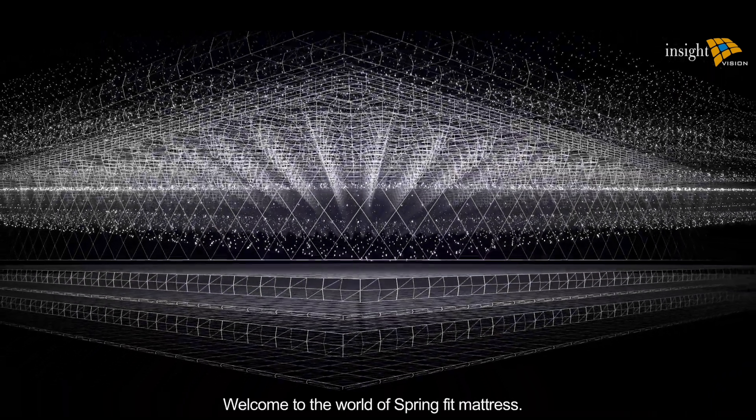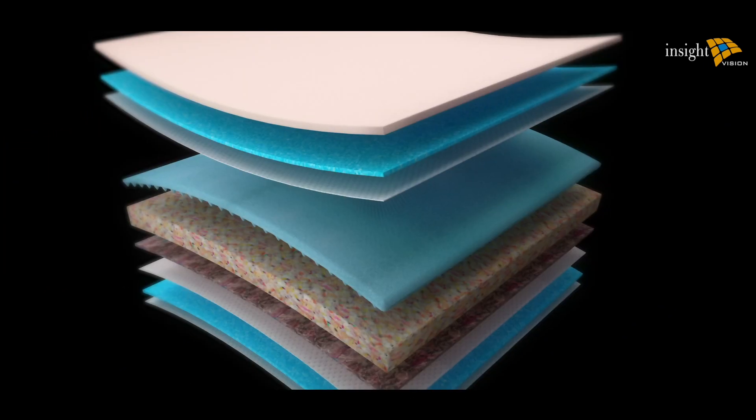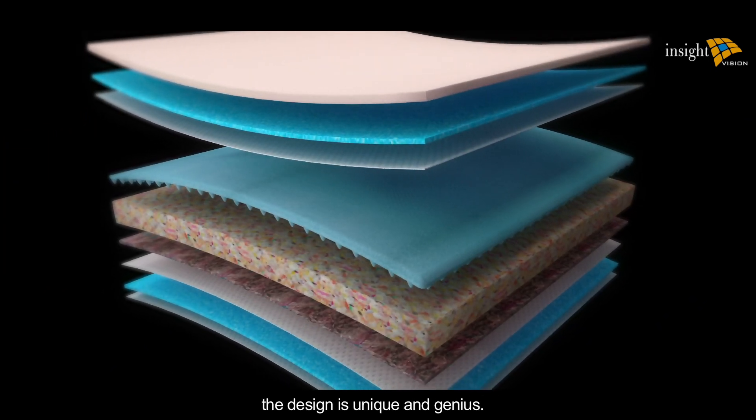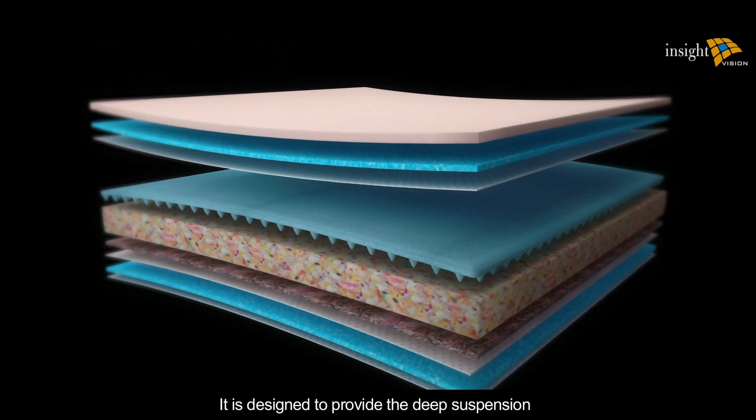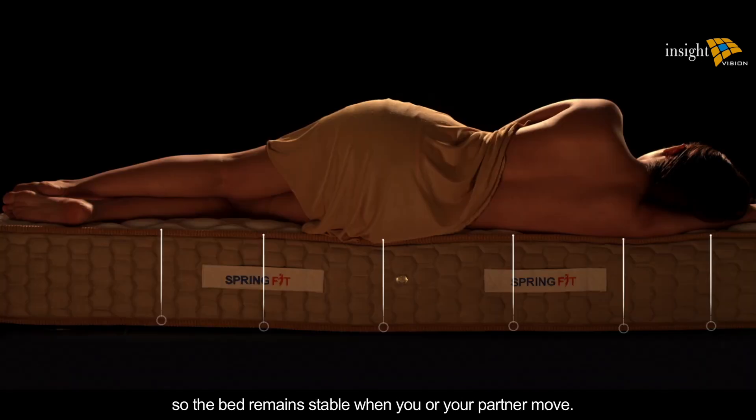Welcome to the world of Spring Fit mattress. Spring Fit Reactive Ortho is designed to particularly help with backache. The design is unique and genius — it is engineered to provide deep suspension, absorbing and distributing weight so the bed remains stable when you or your partner move.